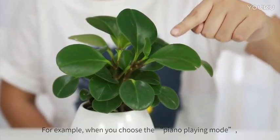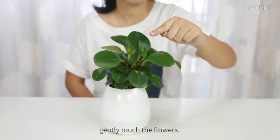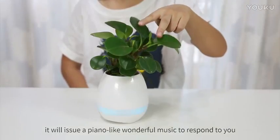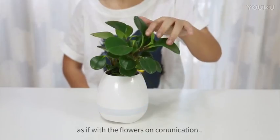For example, when you choose the piano playing mode and gently touch the flowers, it will issue a piano-like wonderful music to respond to you, as if communicating with the flowers.